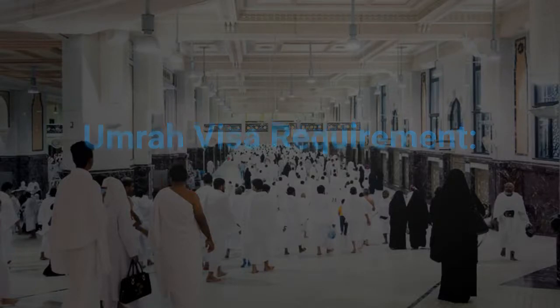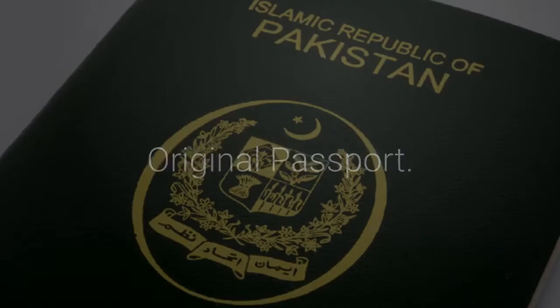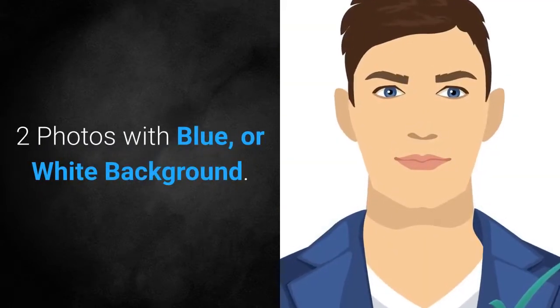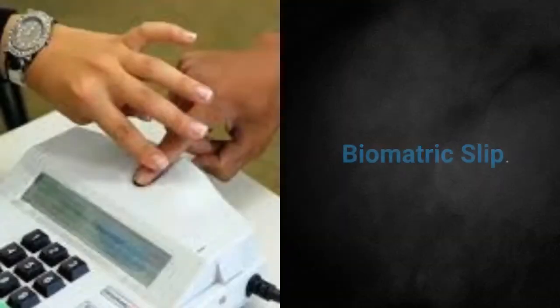Umrah visa requirements: original passport, CNIC scan copy, two photos with blue or white background, and biometric slip.